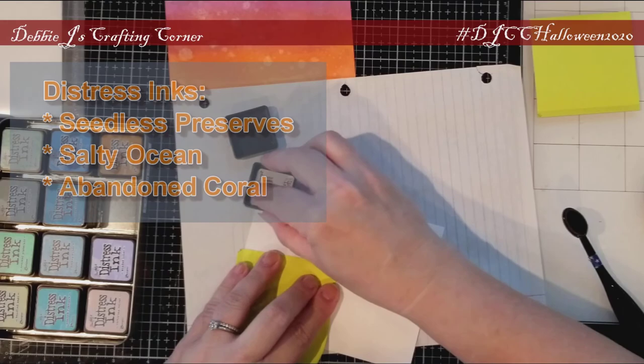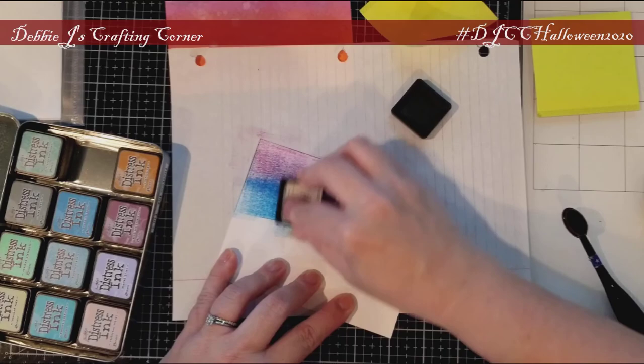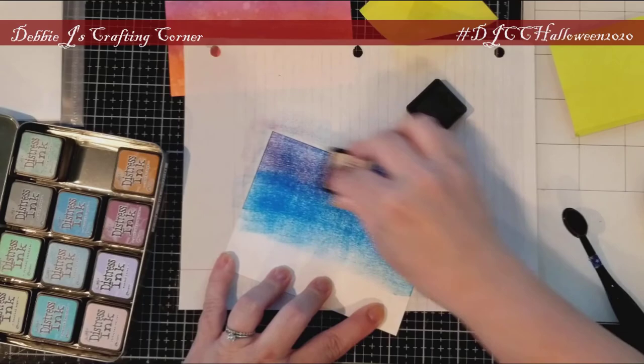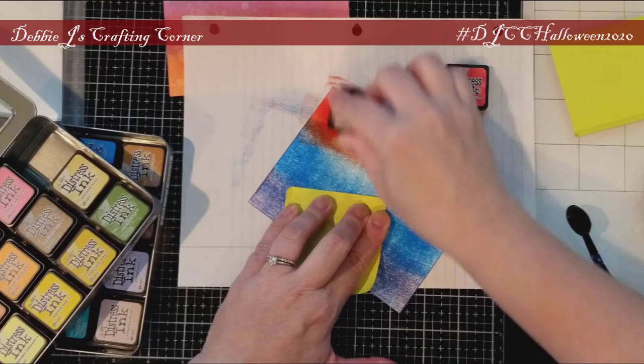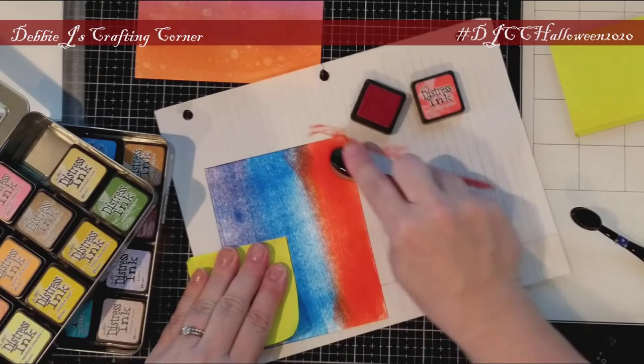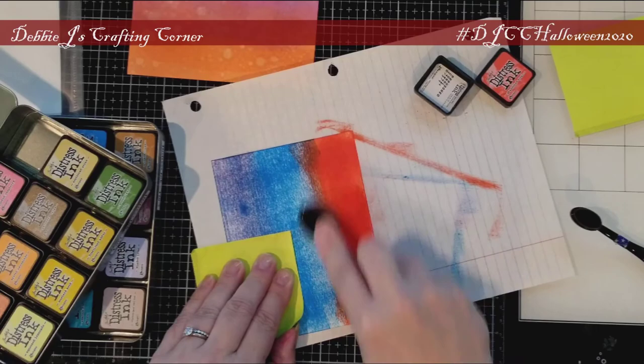On to the next panel. I thought I might have better luck with my Distress Inks — I haven't used them for a while. I'm using Seedless Preserves, Salty Ocean, and Abandoned Coral for this panel. I tried the blending brush again. While it was better, it still isn't giving me what I want, which means I returned to ink to paper.